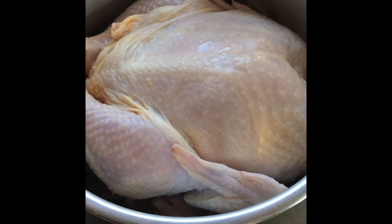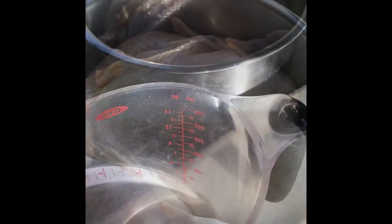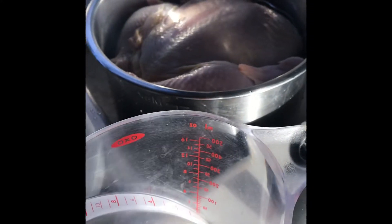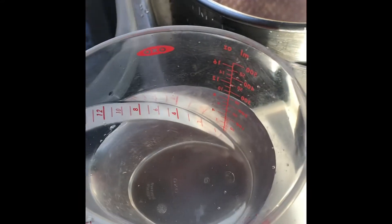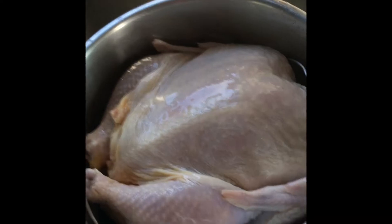Stop teasing that dog. I'm going to put it in the Instapot. Next I'm going to add one cup of my Berkey filtered water. One cup — doesn't have to be exactly one cup. That's one cup of my filtered Berkey water. I'll put one cup of water in there, and then all the juices from this chicken will practically fill up the whole Instapot.